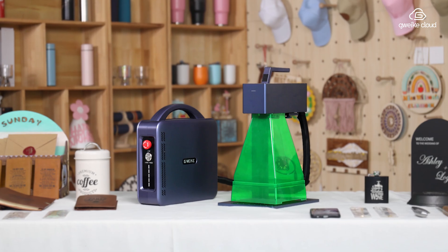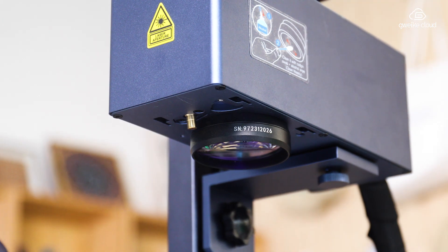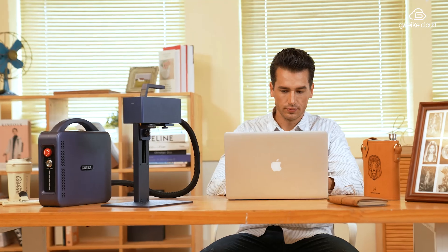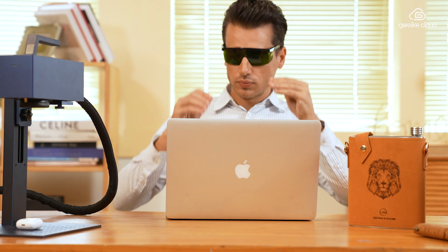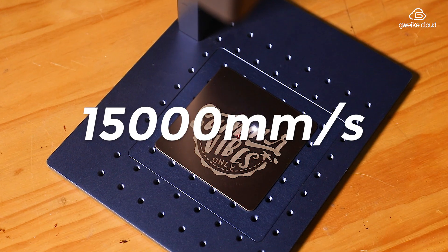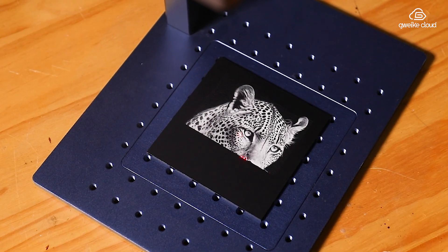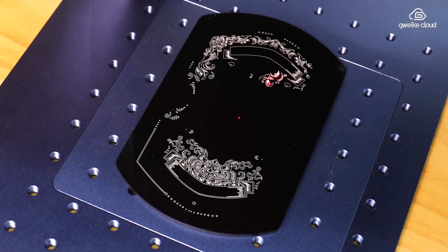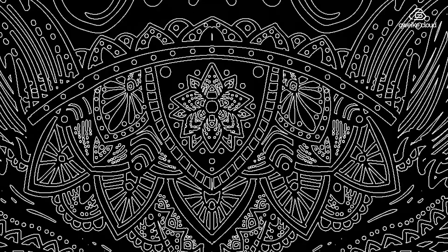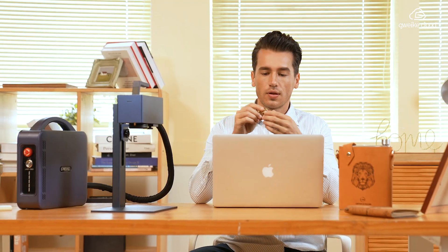Introducing the world's first 30-watt portable fiber laser engraver — the fastest portable laser engraver, with an unmatched speed of 15,000 millimeters per second. Ultra-high precision with 0.001 millimeter accuracy enriches every detail, with deeper engraving depths that enhance creative possibilities.